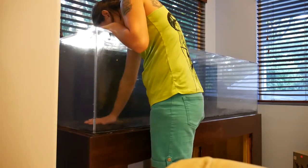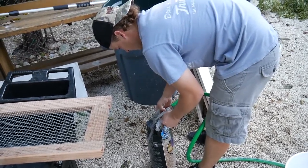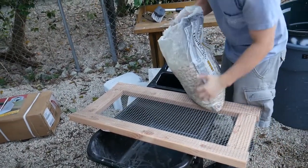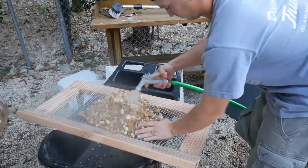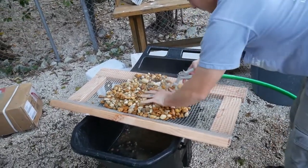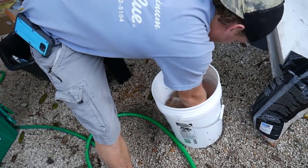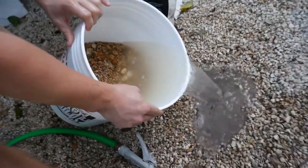We went straight to the substrate — we put down a finer, more dirt-like substrate on the bottom because we wanted to grow plants. On top of that we're putting this river pebble that you see me rinsing off here. It's definitely important to rinse your substrate if it comes in a dry bag, even if it looks clean from the pet store. I always recommend rinsing it thoroughly because it helps with water clarity.